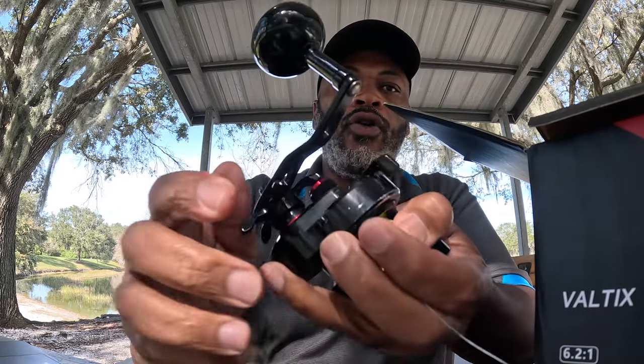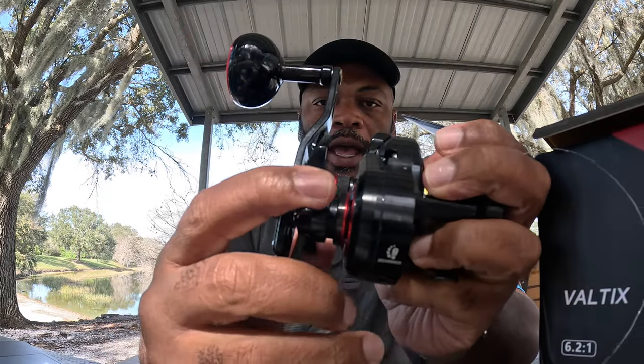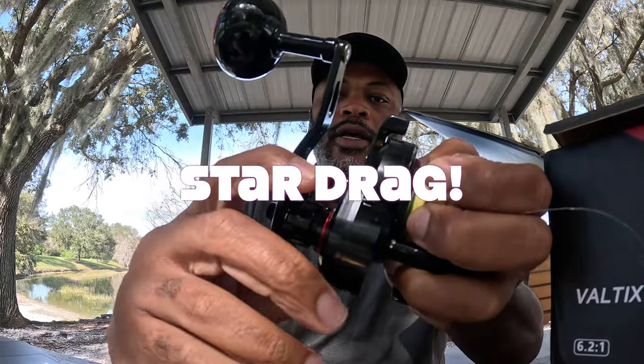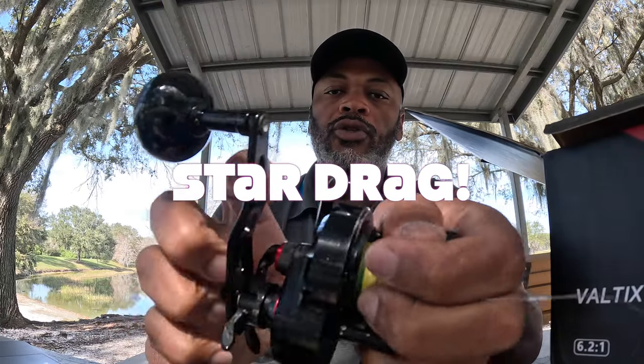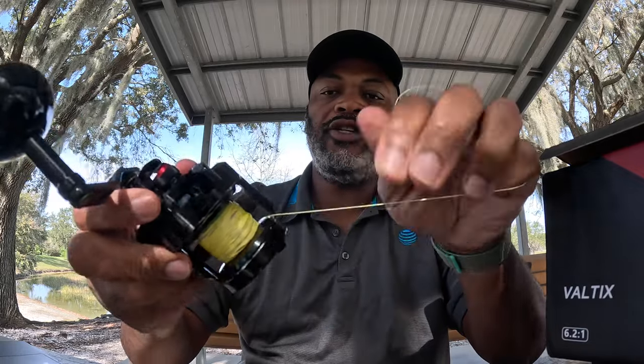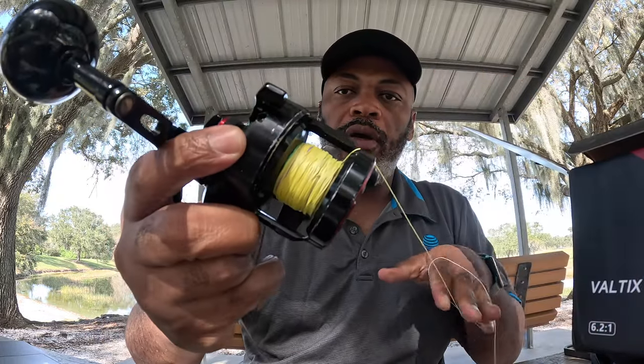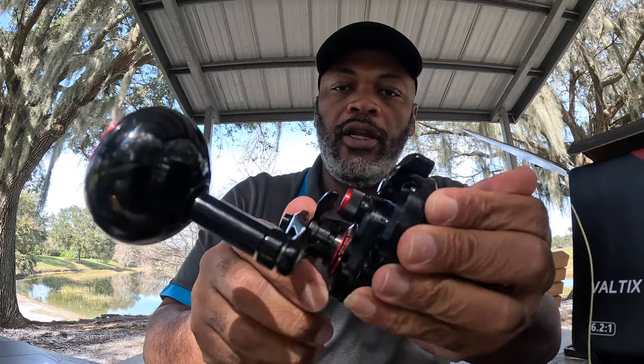This wheel right here is for the drag. With it loose you can pull line out pretty easily, and as you tighten it down when you're dealing with bigger fish it requires a lot more tension. Nice amount of drag and good control — I prefer this wheel function, though some people don't.